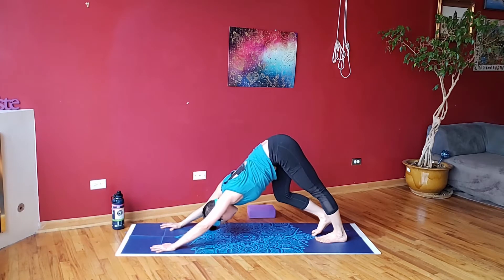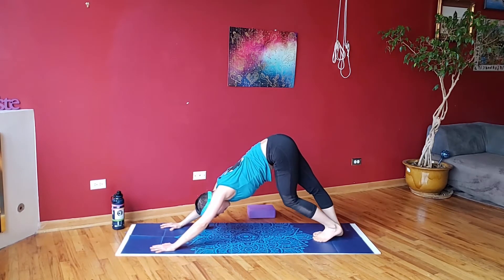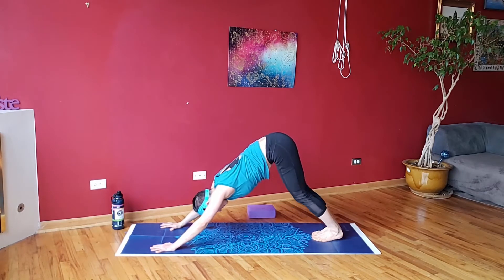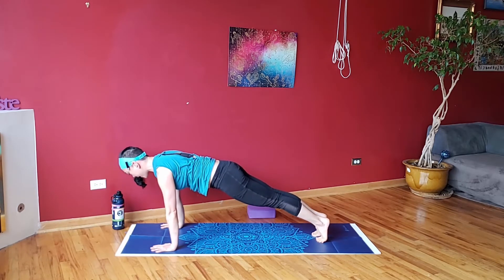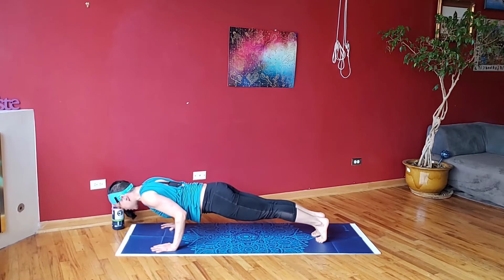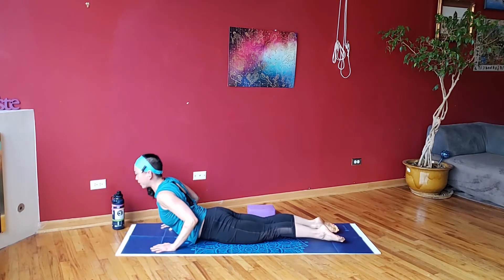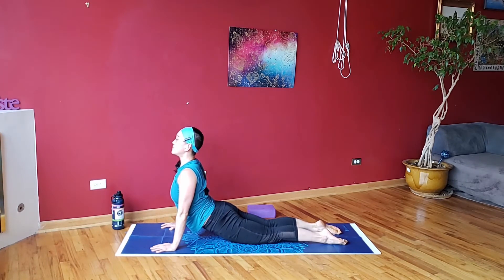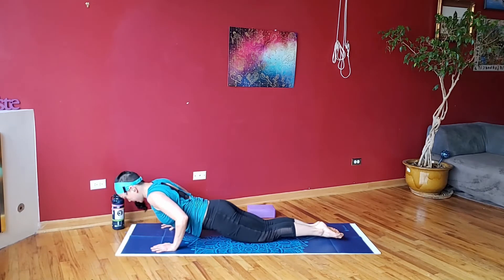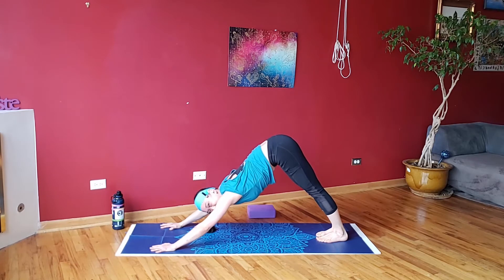One more vinyasa flow — do it with the knees up this time. Into your plank position, bend the elbows, skim them by your side, keep the belly pulled in. Try to lower yourself down in one even plank. Baby cobra, full cobra, inhale up, exhale down. Push back into your down dog, get there however you can, and hold. Take a deep inhale, exhale. Float one foot off the mat, step that foot through, come to your plank position, bend the knee, try and step it up and through.